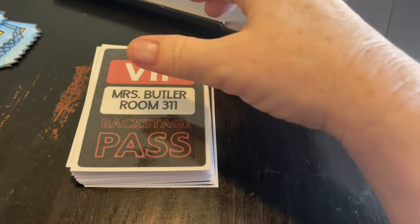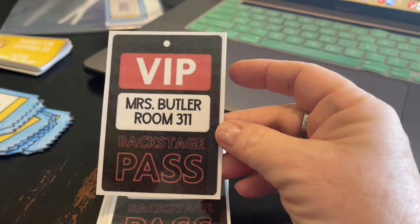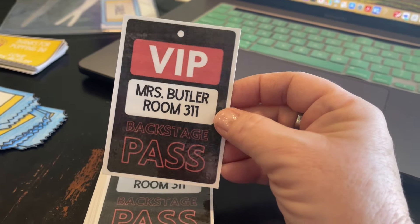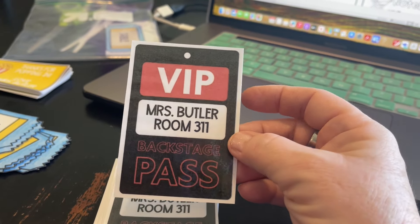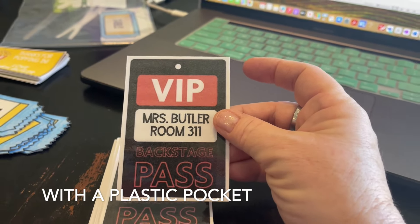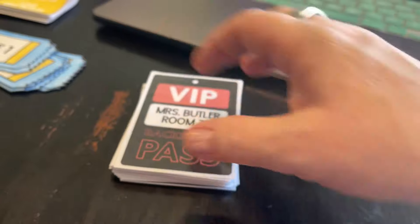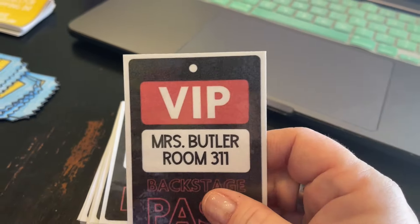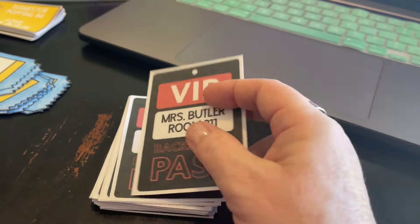The next thing I made are my restroom passes. I decided to go a little rogue this year and I'm not doing girls and boys — just a pass. This says 'backstage pass,' which I thought was really cute. I laminated them and I'm still going to put them inside lanyards. I made a ton because they tend to get destroyed throughout the year, though with the lanyards I may have these for decades.